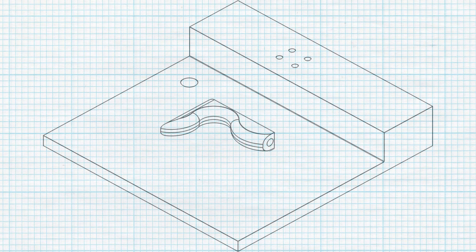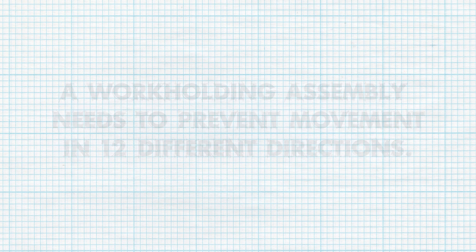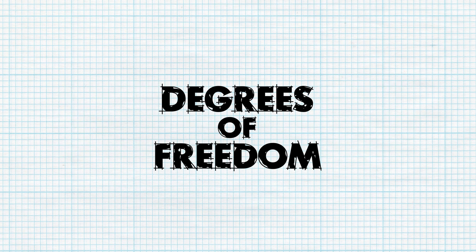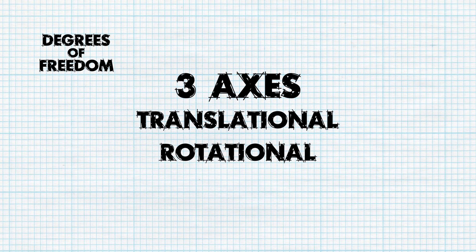In order to ensure that a workpiece is held securely and won't shift during machining or processing, a workholding assembly needs to prevent movement in 12 different directions or degrees of freedom. These include three axes of both translational and rotational motion.